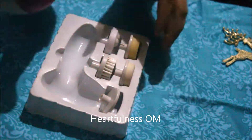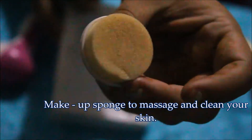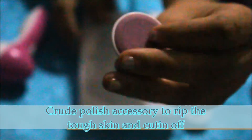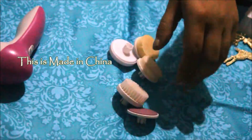They have five attachments. This one is for massaging your face. Then there's a spongy type piece, and after that a brush to clean your face — like a face brush. Then another spongy piece, slightly different. And the last one is a bit harsh — I don't know the exact name but it's for rubbing your face.